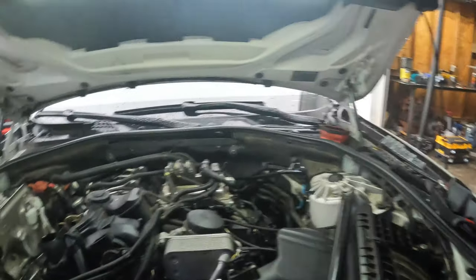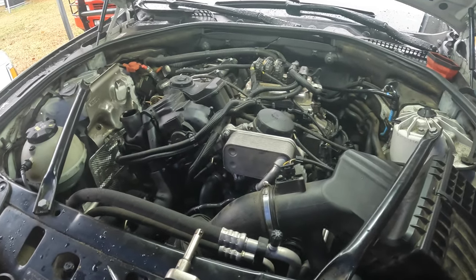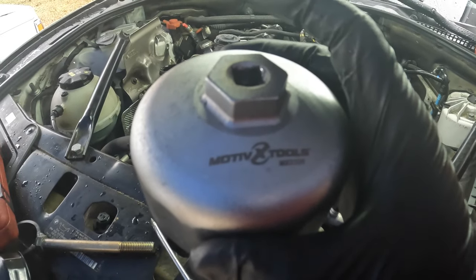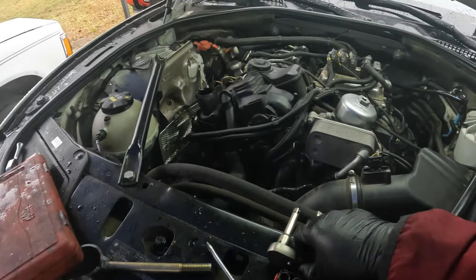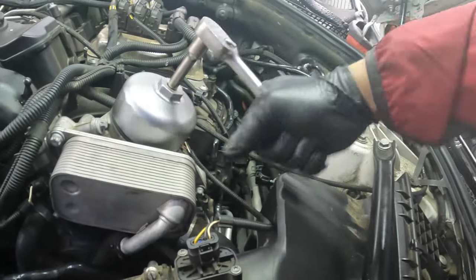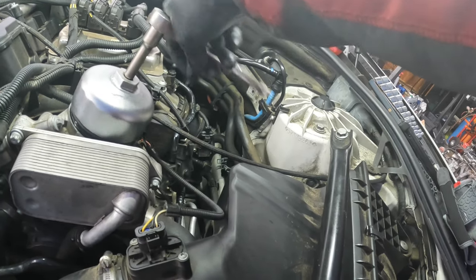Here's the oil filter tool — it's from Motive Tools, part number MX2326. I got it from FCP Euro. The filter cap torque is 25 Newton meters, and you can go up to 30. Once you pop it loose, just be mindful you may lose some oil. It is a cartridge filter.